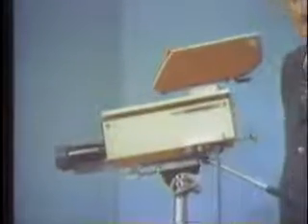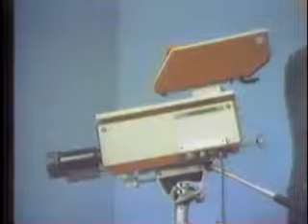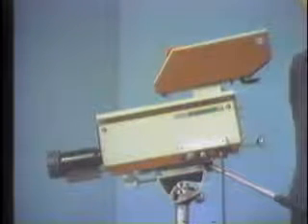Let's look at the DXC-1200 Studio Color Camera. This color camera will be a major innovation in our color line, and we feel that our sales in 1974 will be as many as we are capable of manufacturing.